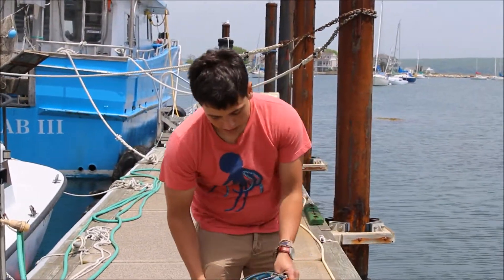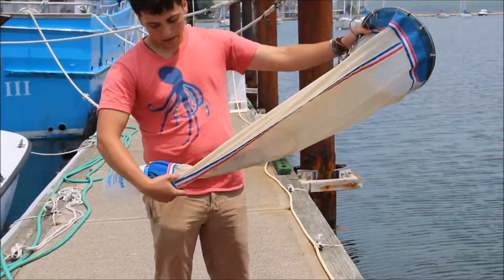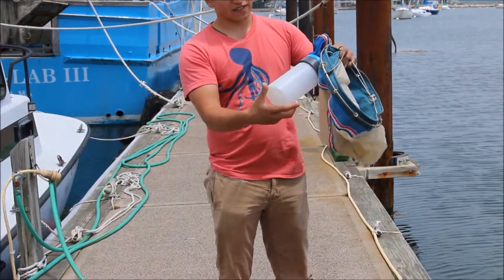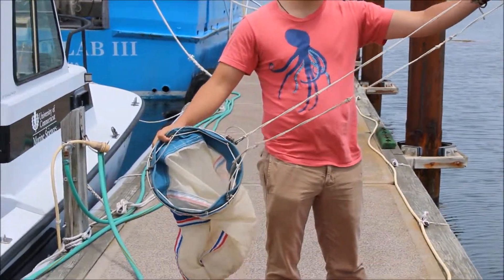So with us we have our bucket with the plankton net in it and a collection jar on the end. The plankton net is on a rope so we can drag it along with us as we walk down the dock.